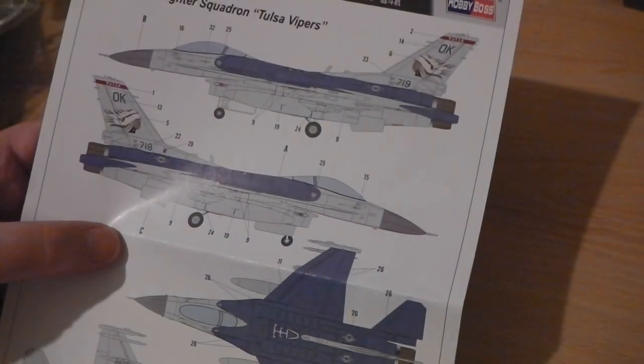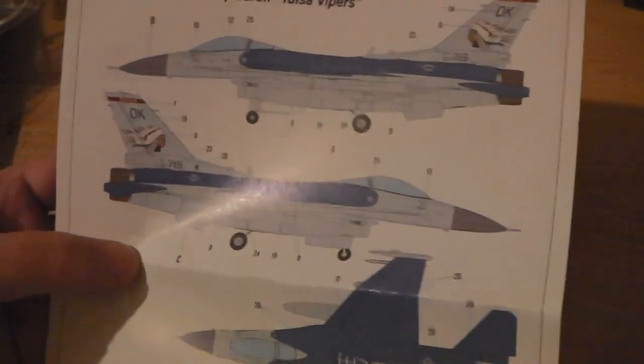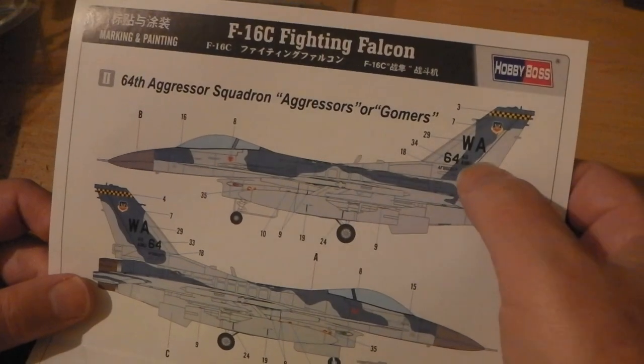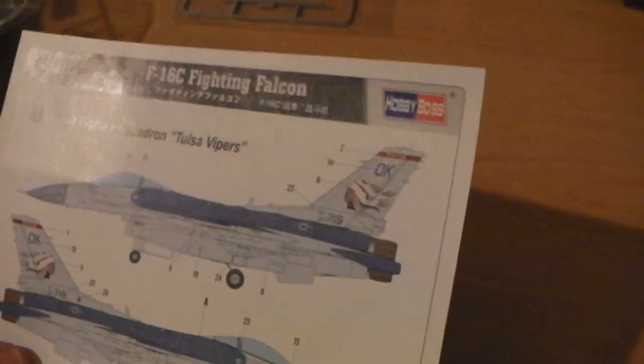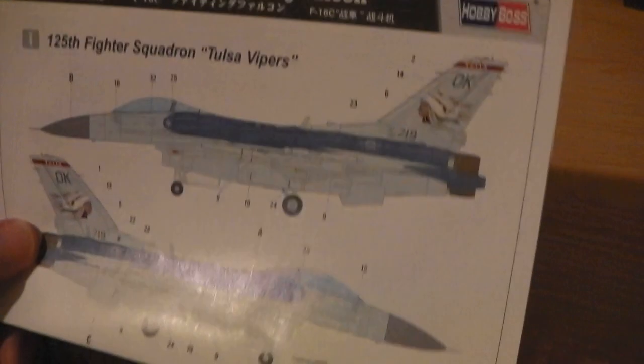The decals — well, you've got a nice painted map to show the technical scheme. One option is the Tulsa Vipers from Oklahoma. And I've got the aggressor squadron from WA — I'm not sure if that's Washington or White Sands area or something. I'm not fully up to speed with my air base codes. You can see the decals there — it's not blue, it's dark grey, supposed to be. It comes out looking a bit blue but it's just dark grey on the actual aircraft. I won't open them again because I'm not going to use these decals — I'll keep them fresh for use in another kit perhaps.